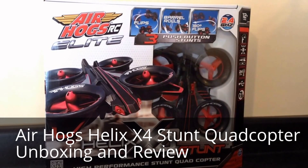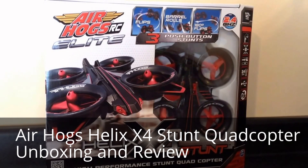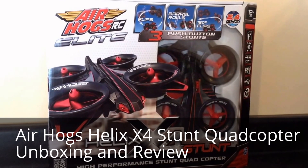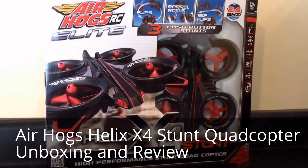Today we're unboxing the Air Hogs Elite Helix X4 Stunt Quadcopter. The remote comes with three pre-programmed stunts, including barrel rolls, flips, and 180 degree flips. It operates on the 2.4 GHz spectrum and the remote takes 8 AA batteries.